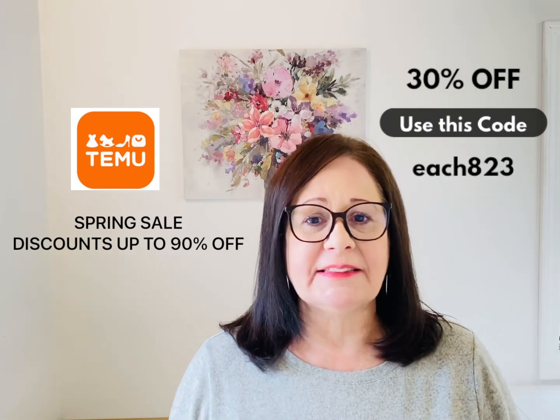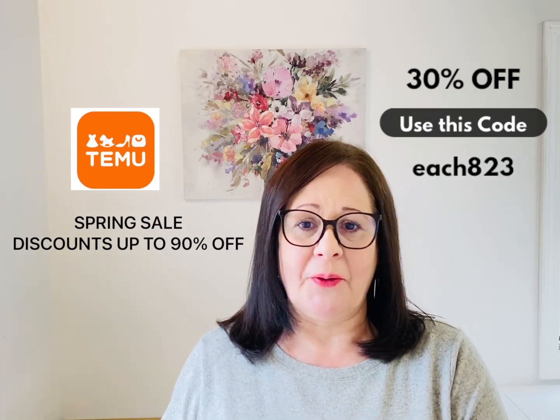There will be a link in the description below that you can click to go straight to their website, and there will also be a promo code that you can add at checkout — it's on screen right now and will be listed in the description box below. Let's go ahead and get started.